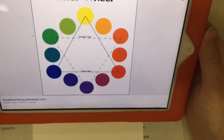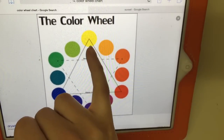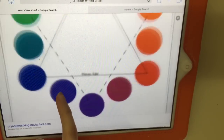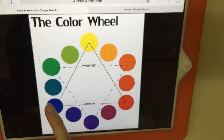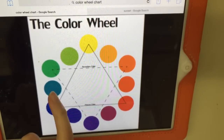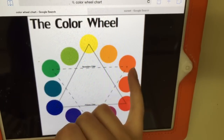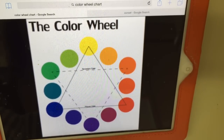Let's do a quick review of the color wheel. Our primary colors are connected with the solid line — yellow, blue, and red. Our secondary colors are connected with the dotted line — green, orange, and purple.